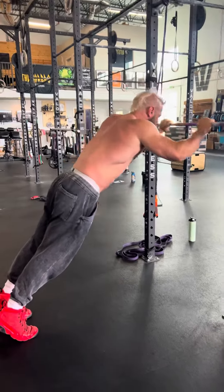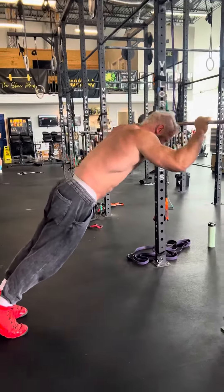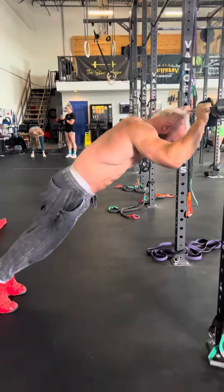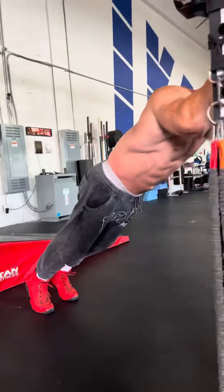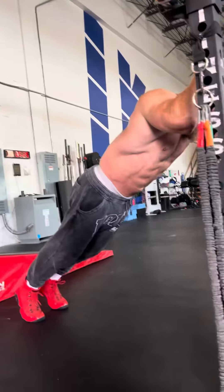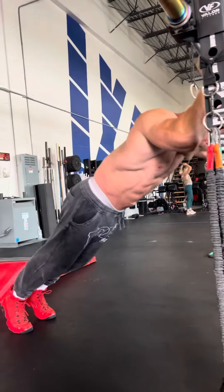Hit a good angle — it should be coming right to the crown of the head, right over the head. I'm gonna hit as many as I can. Nice and slow as you go down, get a good stretch. Most of the movement just coming from the elbow.